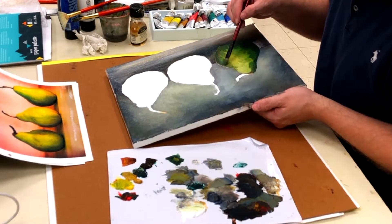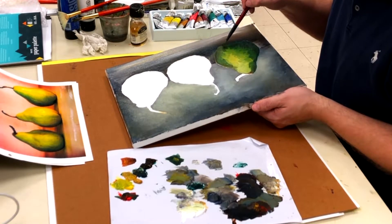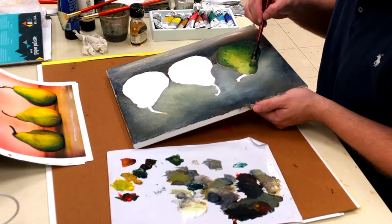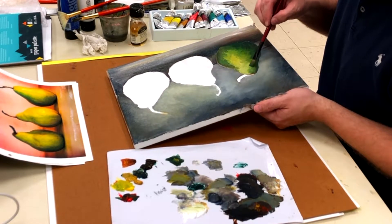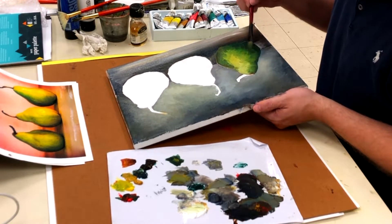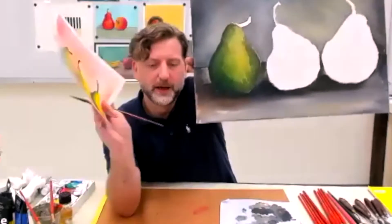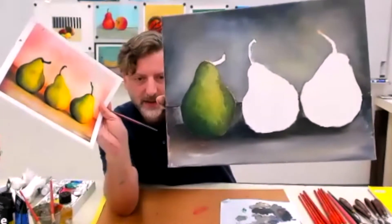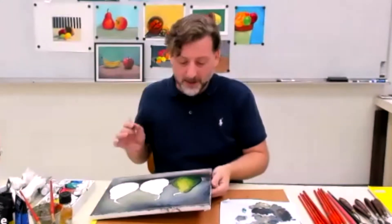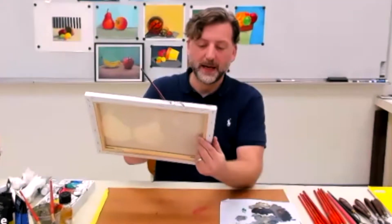Once again, it's that accordion technique — just going back and forth until you're happy with what you've achieved. So just take your time, it's not a race. And don't be overly obsessed with the details. In the source image there are a lot of little dots, and you could obsessively go in with a small brush once it's dry and add the little brown dots. Right now we're just getting it established.